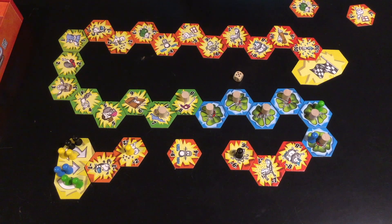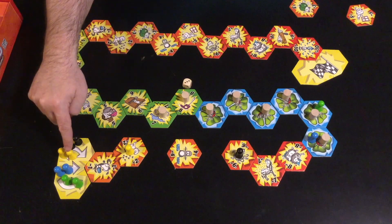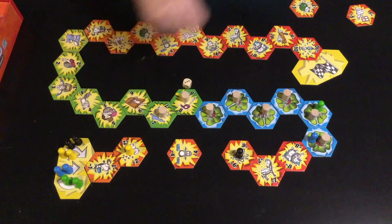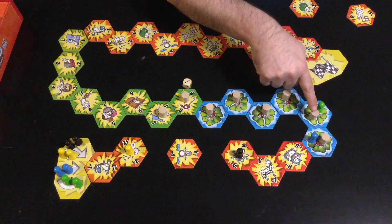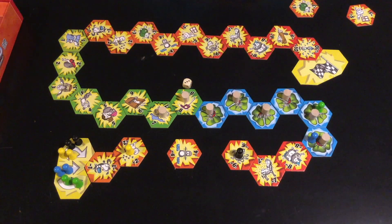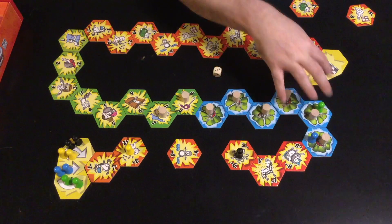But only if the guard shares a tile with a pawn. So on yellow's turn, yellow could move one of their pawns three spaces, or move another pawn three spaces and then take the negative two. Or they could move one of the guards that share a tile with another player. What you'll see over the course of the game is that the guards will gradually be moved off the lucky tiles so players can collect them.